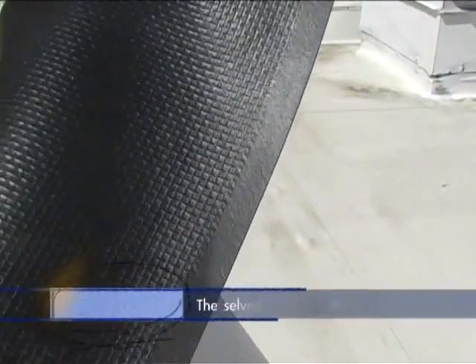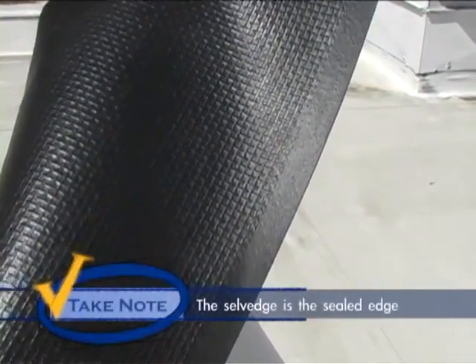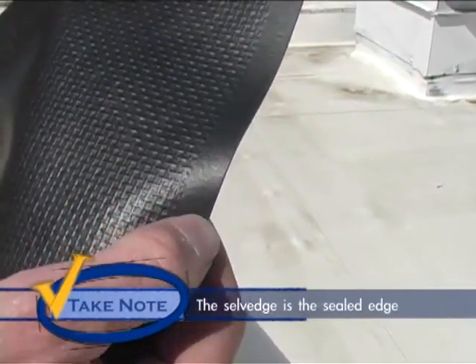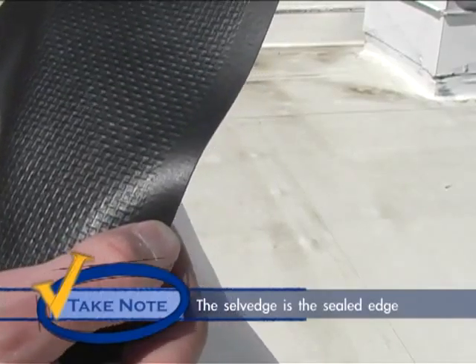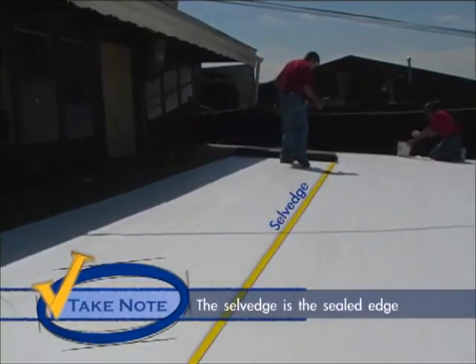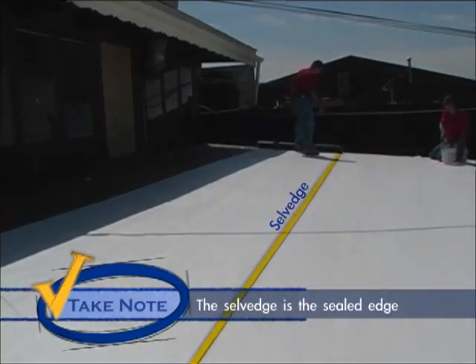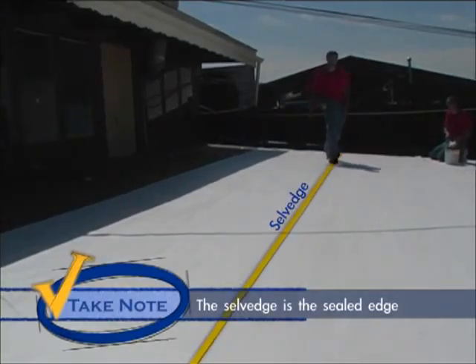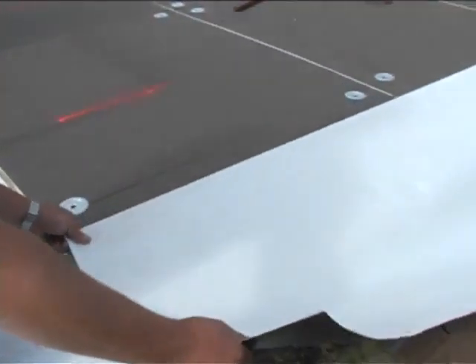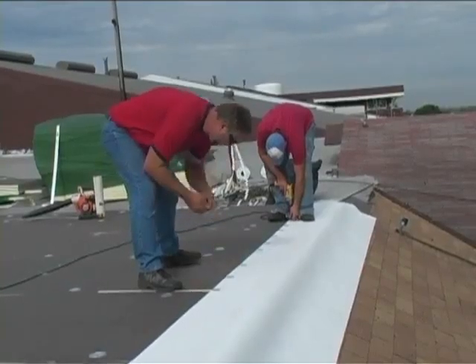Take note: one side of the Hypalon roll has a sealed edge where the scrim stops short of the edge of the Hypalon sheet. This is what is referred to as a salvage edge. When rolling out the sheets remember this edge needs to be the one that overlaps the previously rolled sheet. The first sheet of membrane should be laid and installed with extreme care as all other sheets will be aligned from it.